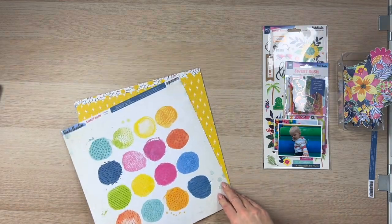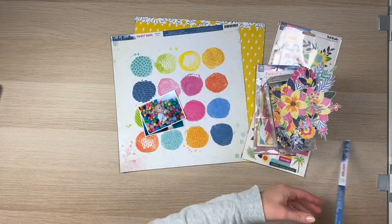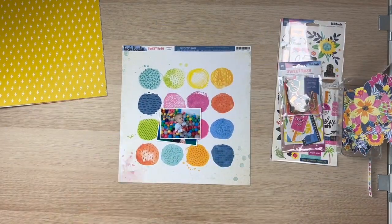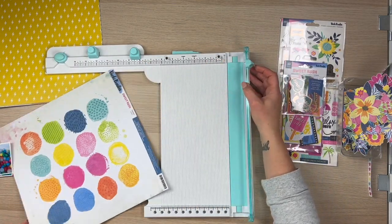I took my inspiration with this paper from Vicky Booten from Sweet Rush. I picked out some photos of my son Sebastian. He was at a play center and he was in a ball pit, which is my inspiration around circles. So I'm going to use this background paper.